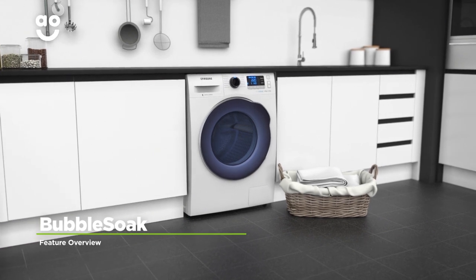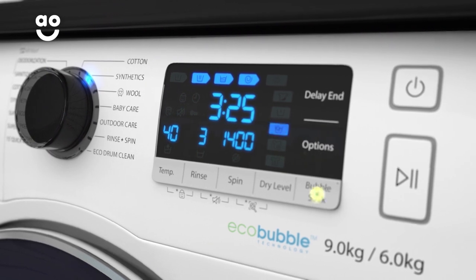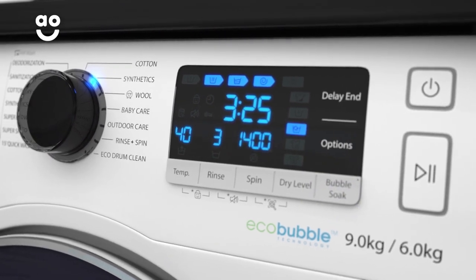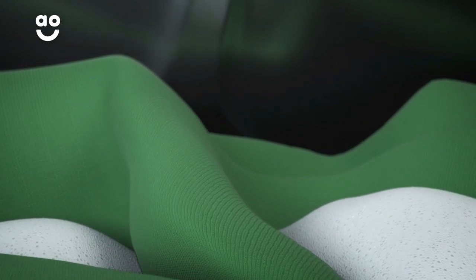Samsung's Bubble Soak option will make light work of tough stains. Once you pick your preferred wash programme, select the Bubble Soak button to thoroughly soak your laundry in a luxurious foam. This loosens any difficult marks like wine or grass before the main wash, meaning your clothes get the deepest clean possible.